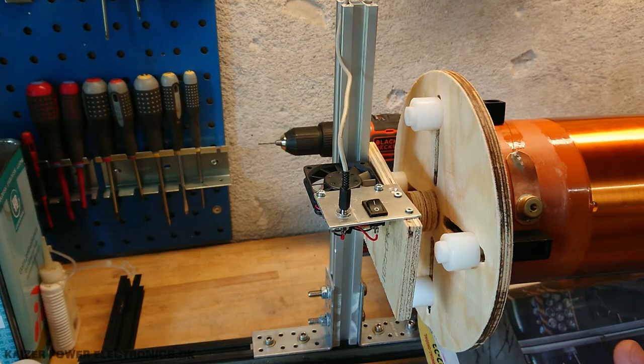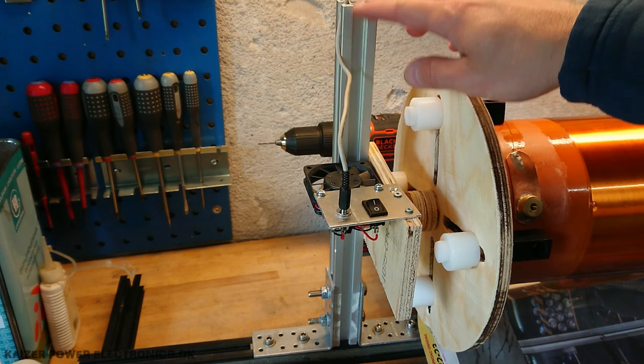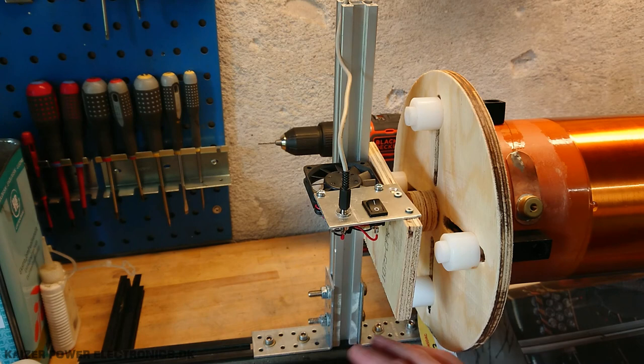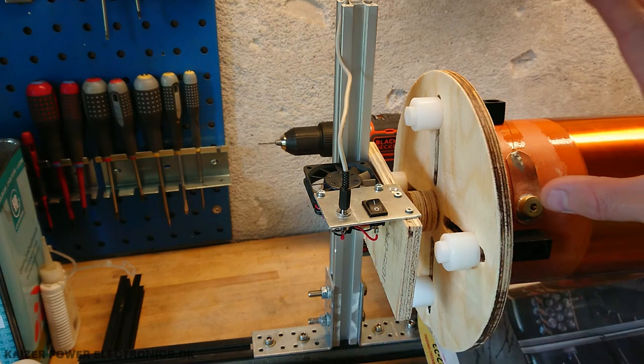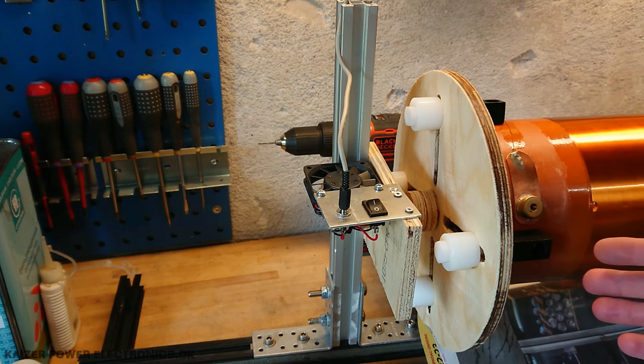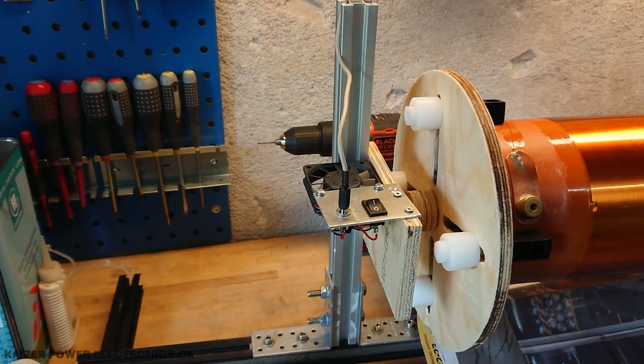As I mentioned, it's built from materials I had around the workshop. The black aluminum profiles are left over from a solar project, the silver ones are parts from teardowns, some brackets and bolts and nuts from teardowns, plywood leftovers from other projects, also plastic parts from leftover projects, and then we have a small gear motor sitting down here.